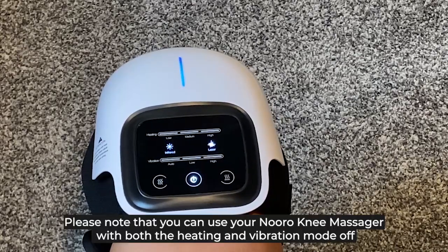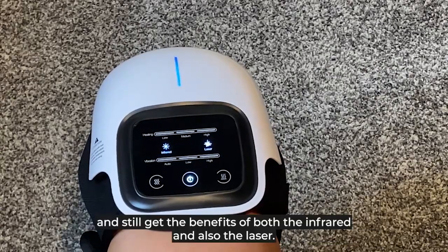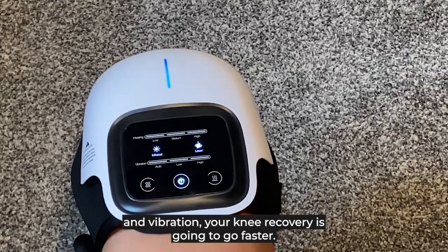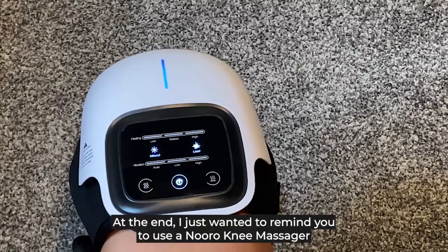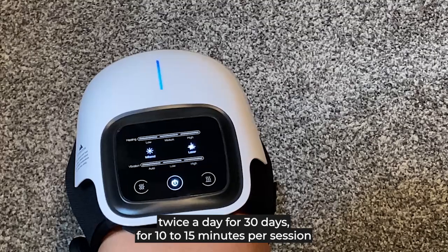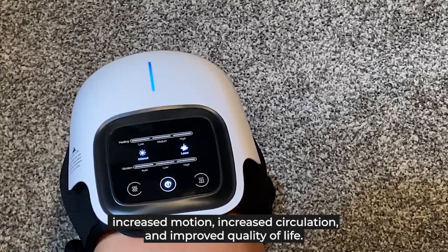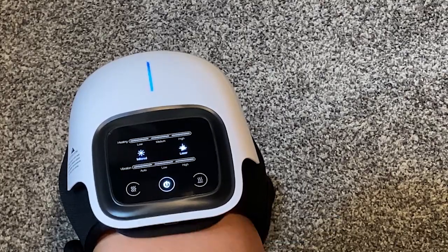Please note that you can use your Neuralium Massager with both the heating and vibration mode off and still get the benefits of both infrared and laser. However, if you want a comfortable level that includes heat and vibration, your recovery is going to go faster. I just wanted to remind you to use the Neuralium Massager twice a day for three days, for 10 to 15 minutes per session, in order to see the lasting benefits of knee pain relief, increased motion, increased circulation, and improved quality of life. Thank you.